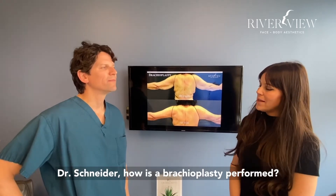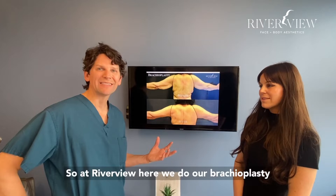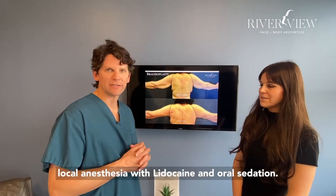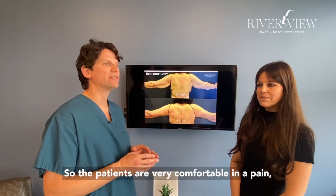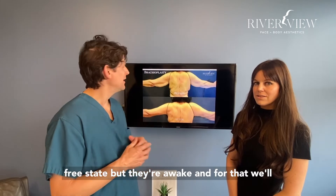Dr. Schneider, how is the brachioplasty performed? At Riverview, we do our brachioplasty or arm lift surgery — the vast majority of them — under local anesthesia with lidocaine and oral sedation, so the patients are very comfortable in a pain-free state, but they're awake.